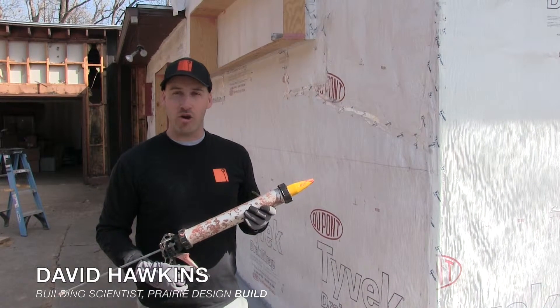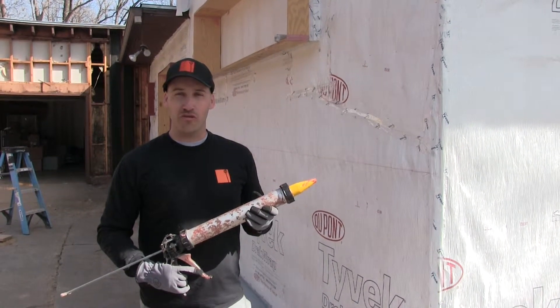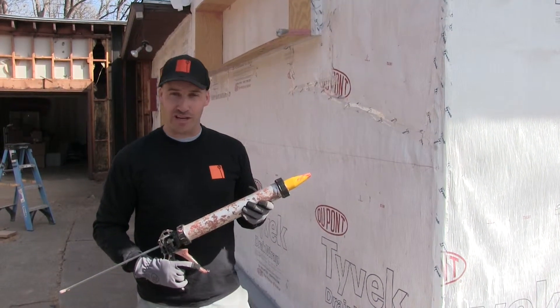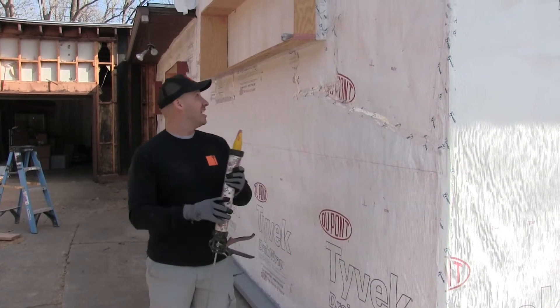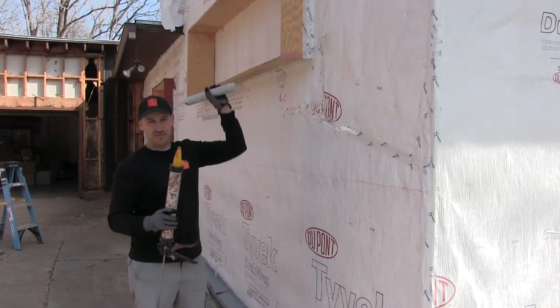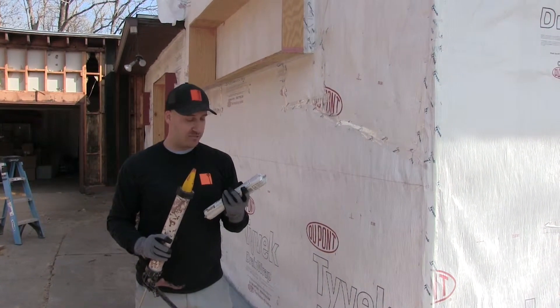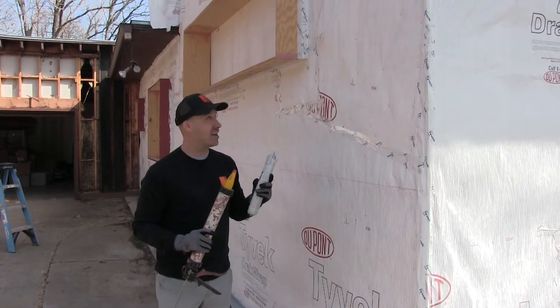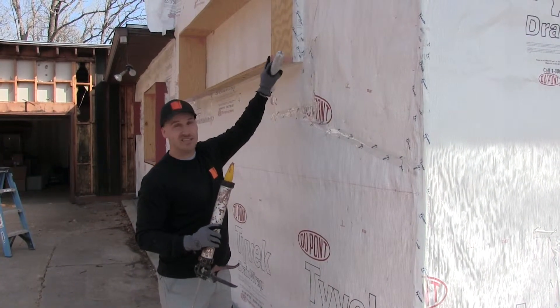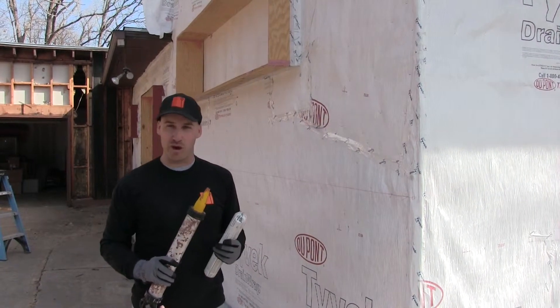Today we're prepping our window box system with the Proceco window flashing liquid applied membrane. We use guns and sausages loaded right in. This is the joint and seam filler — the pink sausage as we call it on site — and we use it in situations where the seams are a bit thicker and we've got to seal them up real nicely.